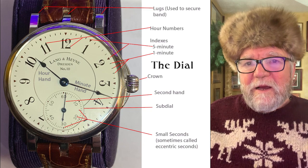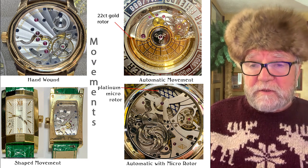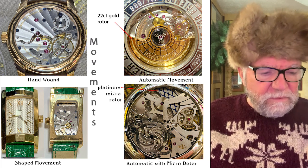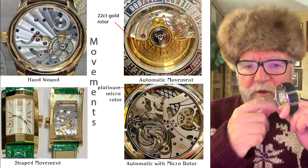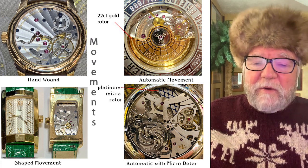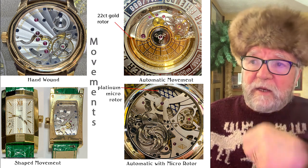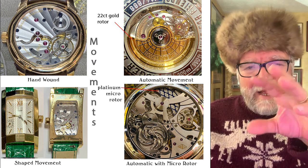There are two basic types of mechanical movements. The most basic is hand-wound — you just take it and wind it up, and you can see through the back with nothing blocking the view. On the other hand you have automatic movements, which have a rotor that swings around as you move. This particular one has a 22-karat gold rotor, which has a certain weight to it.